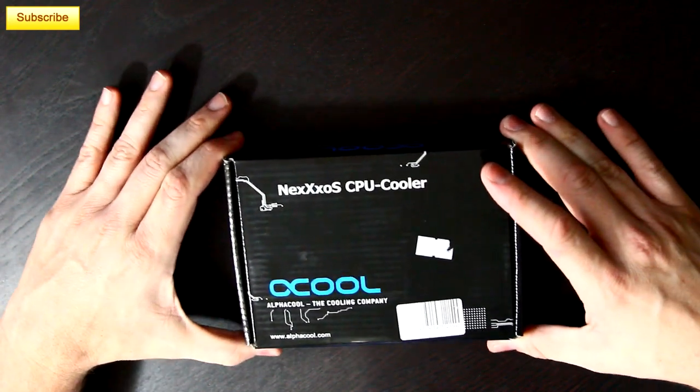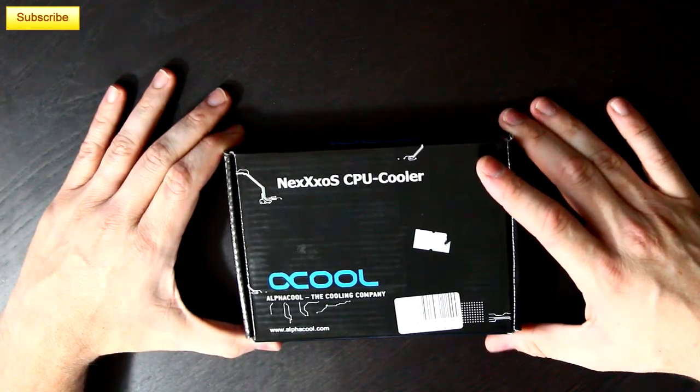What is going on guys? You're watching Jay's Two Cents, and if you've been following me for any length of time, you know that I am an avid water cooler, which is why I'm really excited to bring you this unboxing of the AlphaCool Nexus CPU water block.